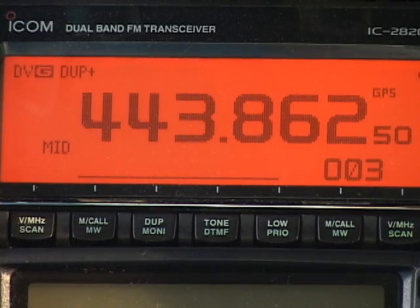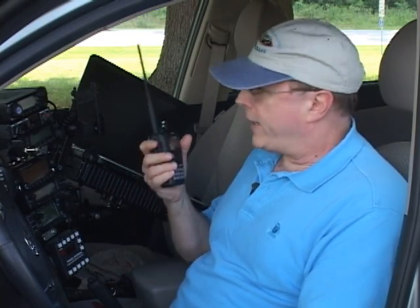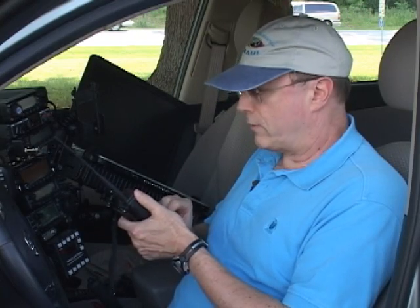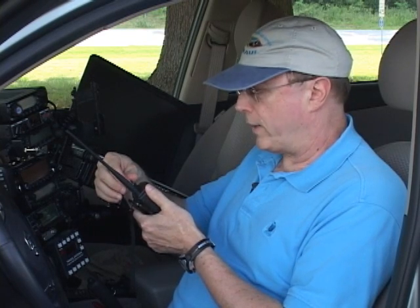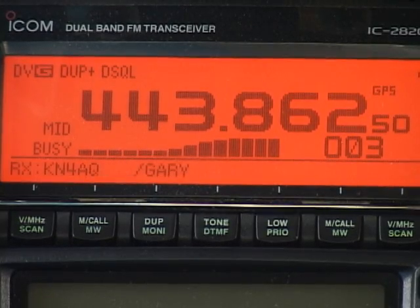Putting another station's call sign into the YOUR CALL field of your radio lets you open up their receiver when they're using something called call sign squelch. Call sign squelch is a very individual form of tone squelch, unique to D-Star — you'll only hear another station calling if they have your call sign programmed into the YOUR CALL field of their radio. Now I've got my ICOM 2820 set for call sign squelch, but my 9280 only has CQCQCQ in the YOUR CALL field. Testing 1, 2 — see, nothing. But now I'll put KN4AQ into my YOUR CALL field. Testing 1, 2 — KN4AQ — and it comes through. This works through repeaters, the gateway, networks, every place.